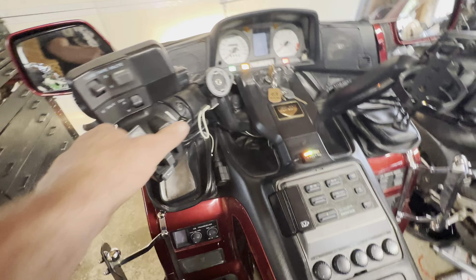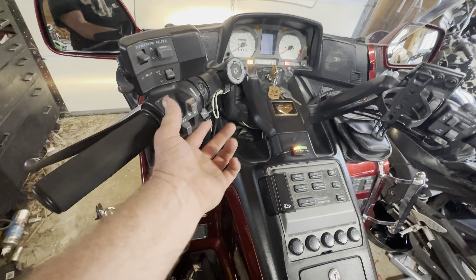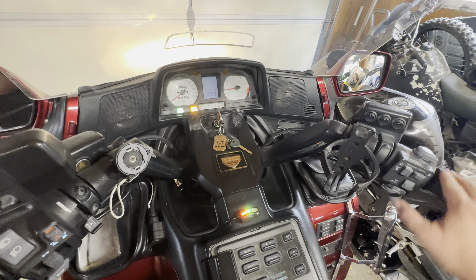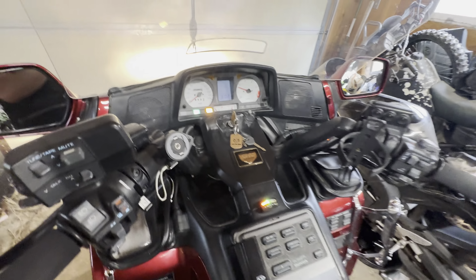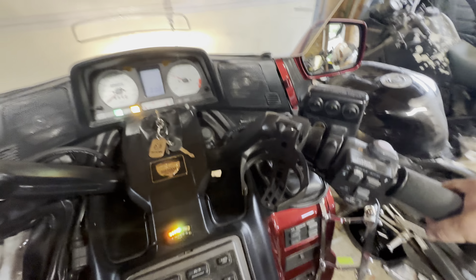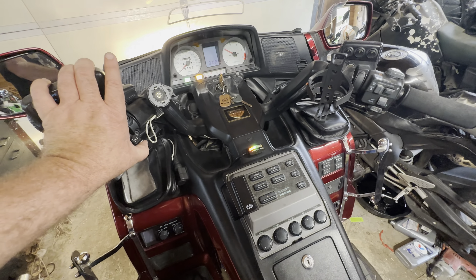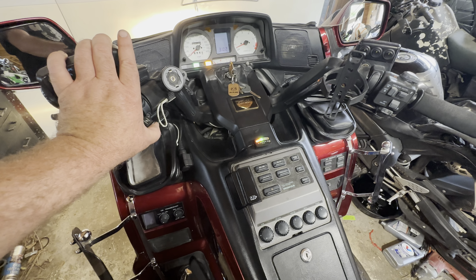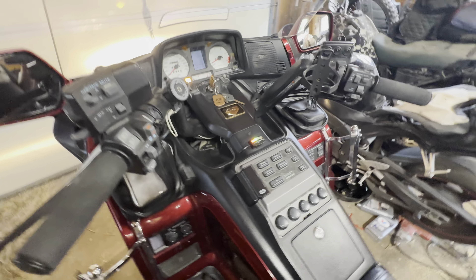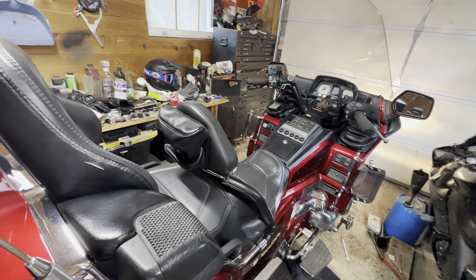It needs a little choke — it's been sitting for a while. I'm not going to go full choke because it's warm out. There we go — not a bad machine.